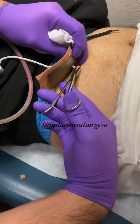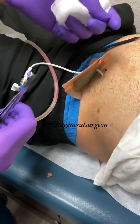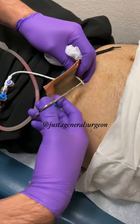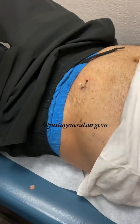We will remove that skin suture and then release the pigtail — it has a little something in it that keeps it curled up — by cutting it in half like that. This comes off so we can get rid of it.